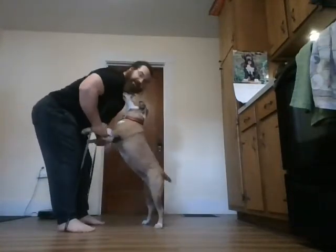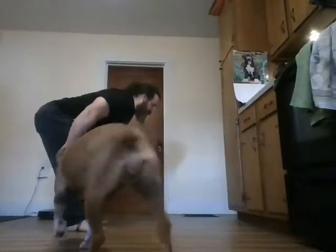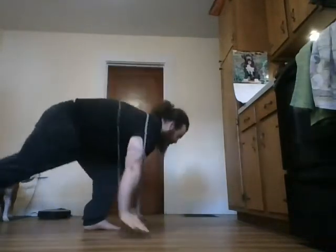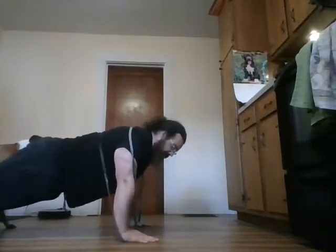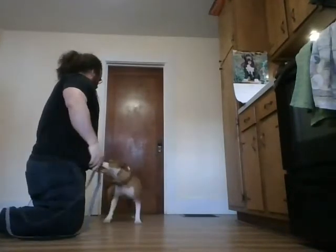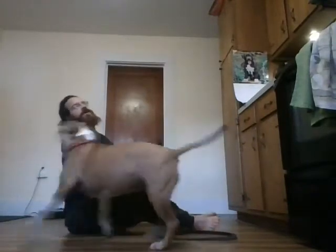We've got our good mornings — we're focusing on that squeeze on the hips. Then we've got our banded push-ups. What tends to happen with regular push-ups is we come up and start to do this arch thing to kind of fight for it as we get tired.